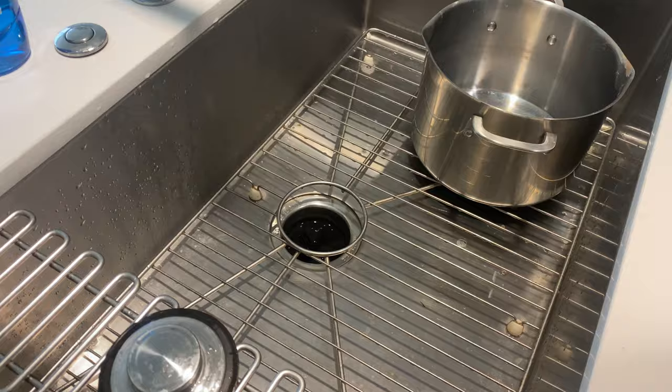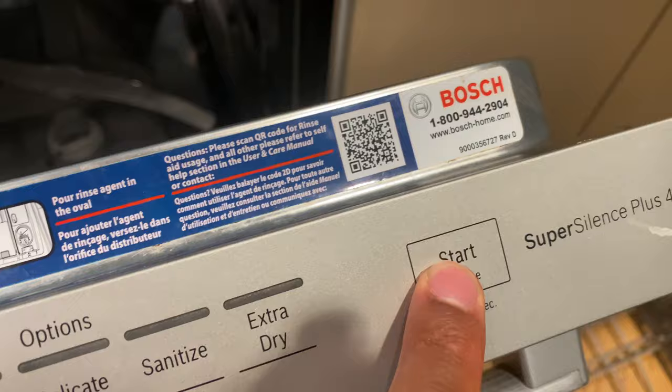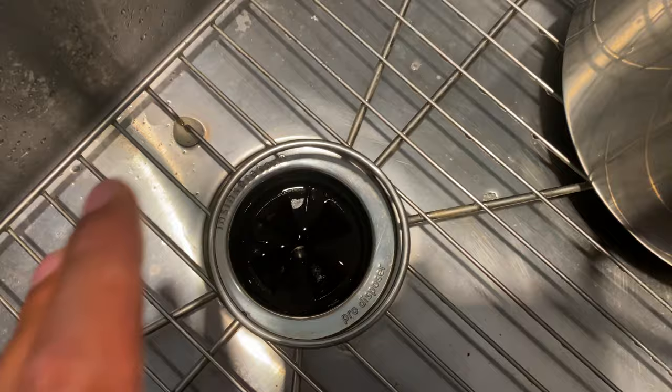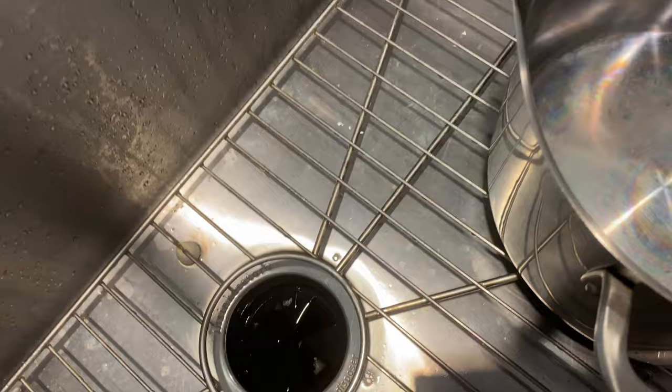Now you can see there's still a puddle in the dishwasher. Go ahead and try the drain steps again: turn it on, press the start button, hold it down until the one comes up, then close it. In a few seconds it should start to drain. I can hear it starting to drain a little bit — that's the initial drain, and in a couple more seconds you'll hear the complete drain happening.